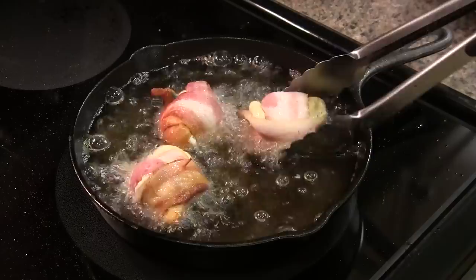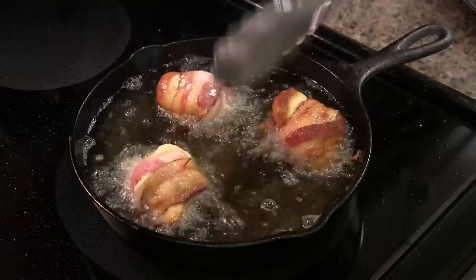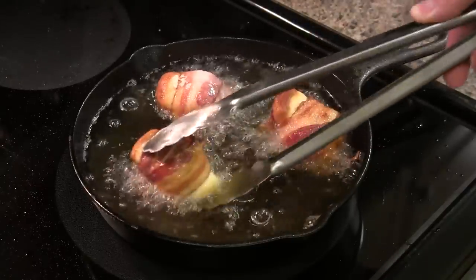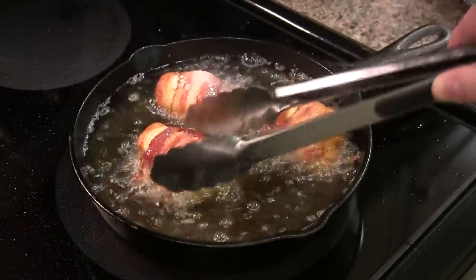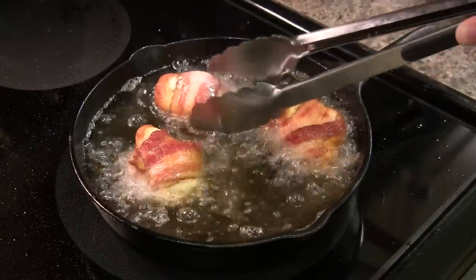All we're going to do is just give these a little flip here. Bacon's getting nice and brown. Then we'll pull these and set them on a paper towel to drain in just a couple minutes.